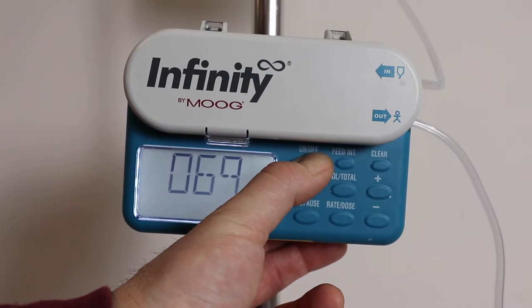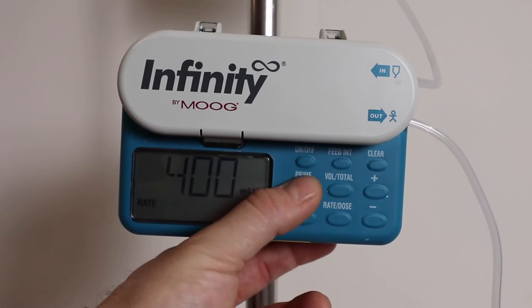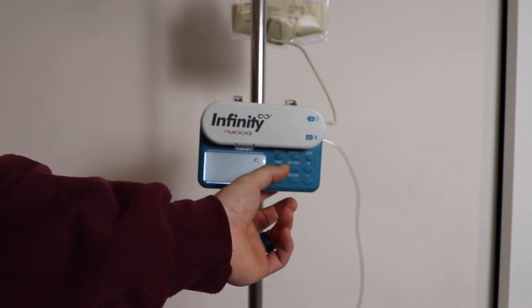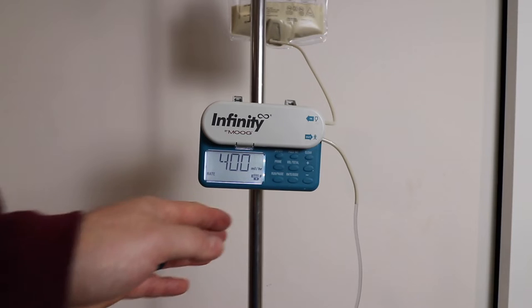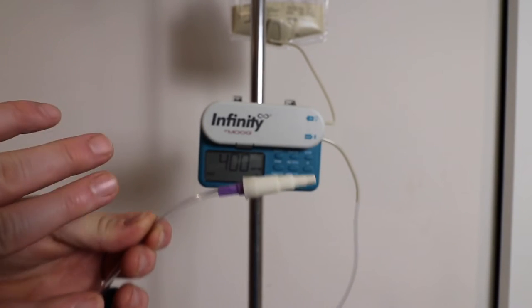Push and hold the on/off button until your machine turns on. Once it's on, it'll display the current rate that it's feeding at. Right here where it says 'prime,' you just hold down on that. As you hold down, you can see the formula going through the line — it's slowly pumping through — and you just hold that prime button down until it gets all the way to the very end and has filled up the whole tube.